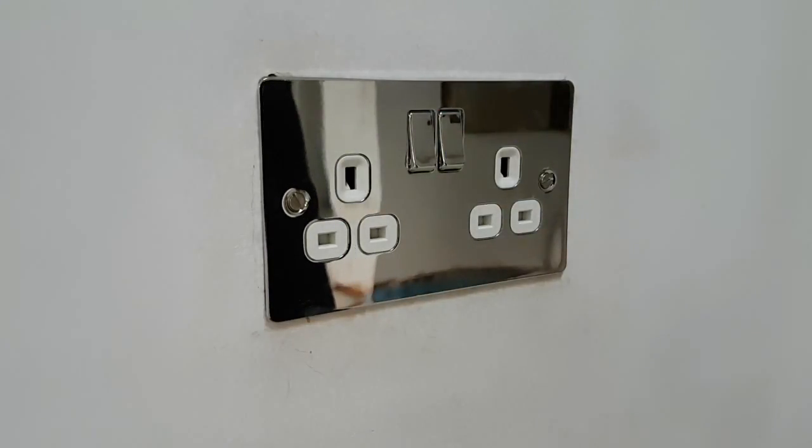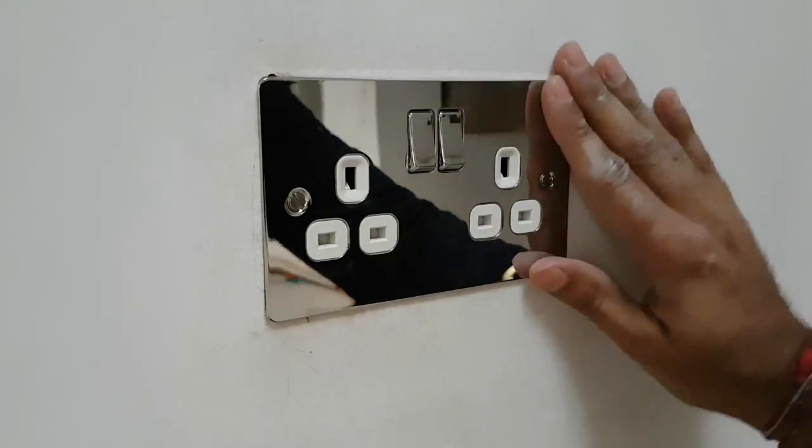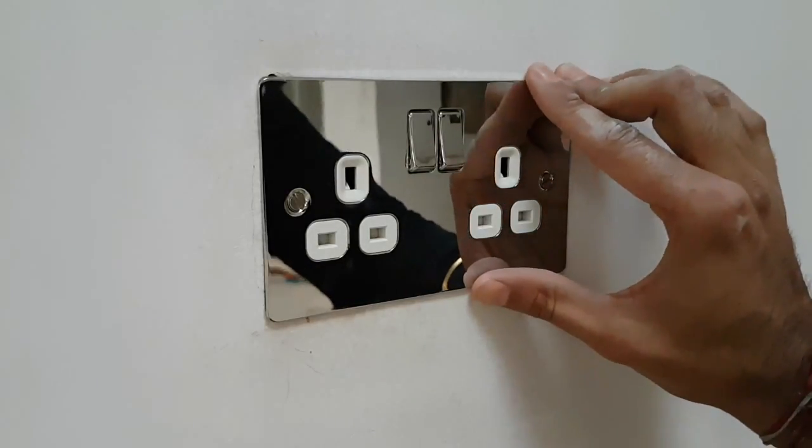So guys, thanks for your time watching this video — that's how you install a chrome flat double socket. Thank you very much, keep it locked — HSA.